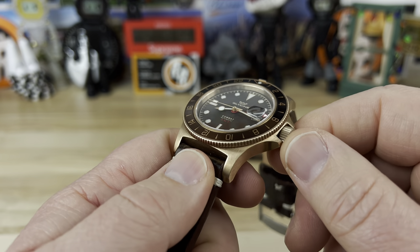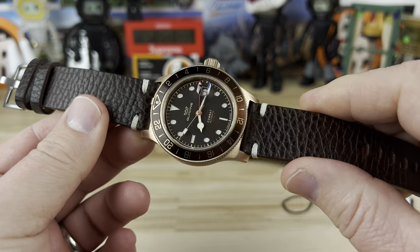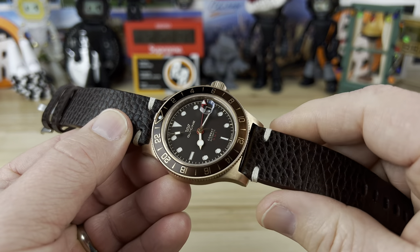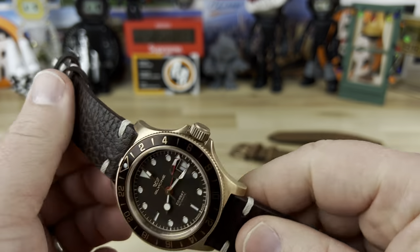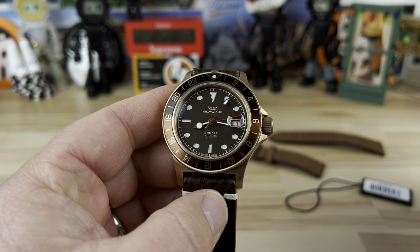There's a 7.5 millimeter oversized screw-down crown giving you 200 meter water resistance. In this current configuration — which is not the factory strap — it weighs in at 94 grams, so there's a nice weight to this guy for sure.